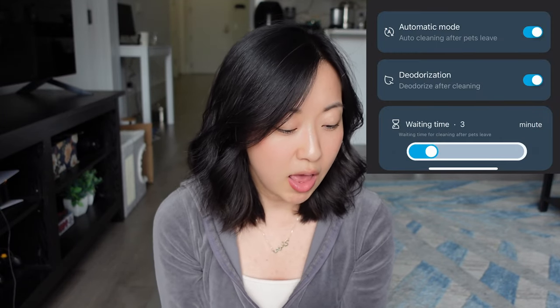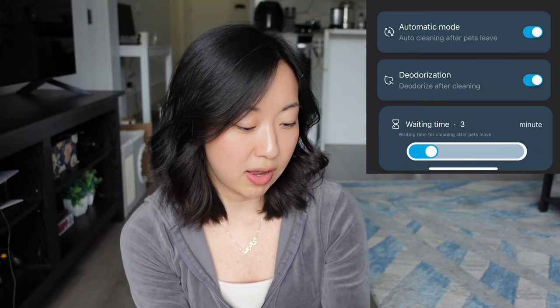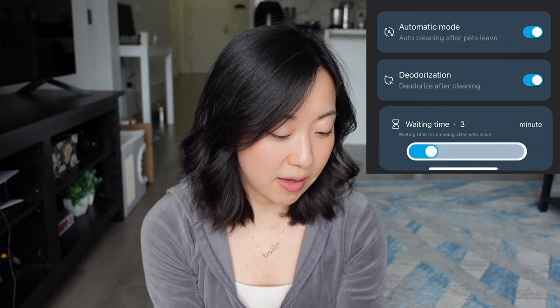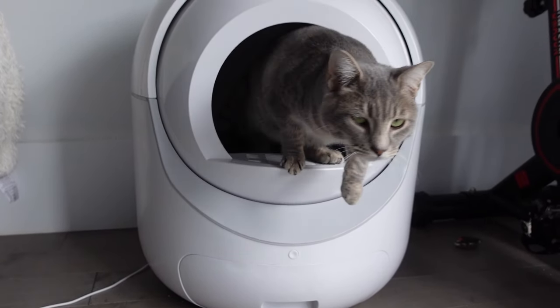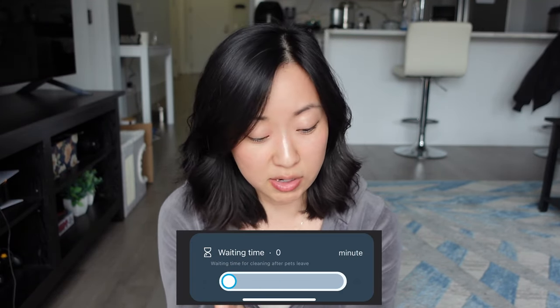Scrolling down the app a little bit, there are different settings down here as well. I currently have my litter box on automatic mode. Below that there's a timer — you can set this to any time you want. I currently have it set for three minutes, which means that three minutes after the litter box detects Mika leaves, it'll do its rotation and empty out whatever she just did in there. The maximum is 20 minutes and the minimum is zero minutes.